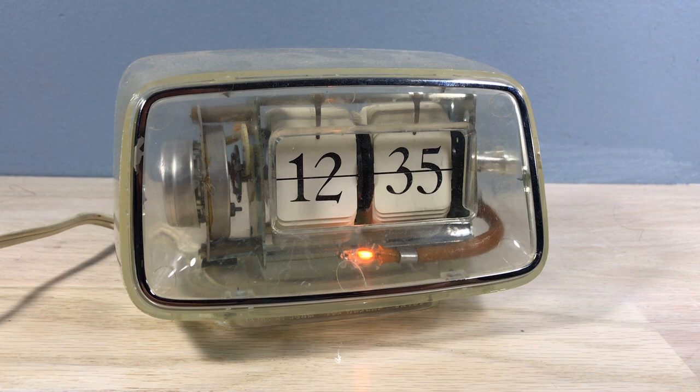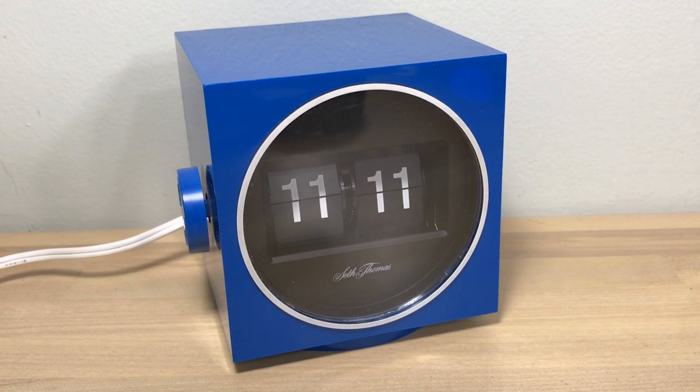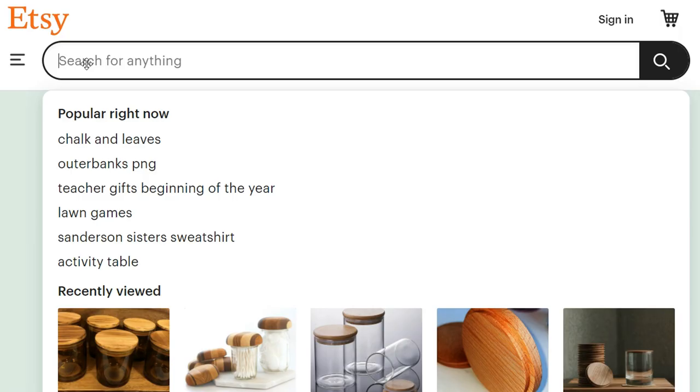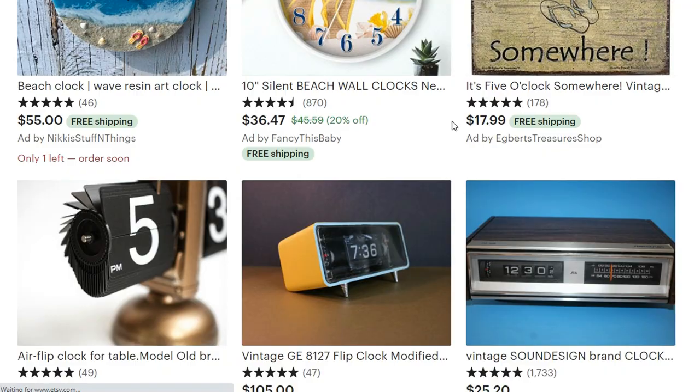We even have a clear flip clock — supposedly a prison flip clock. The closest I have is a blue flip clock. After my son brought this to my attention, I looked around my collection and thought, well, where are the purple flip clocks?